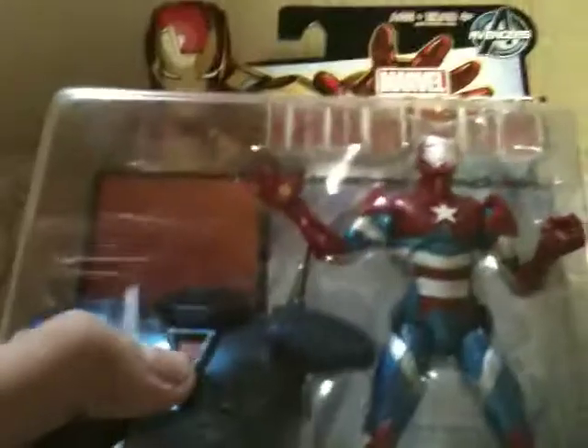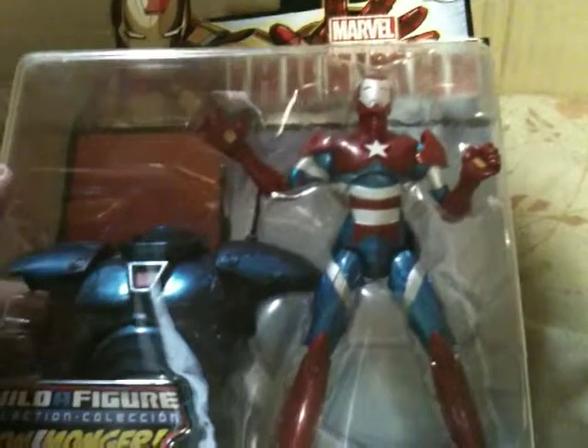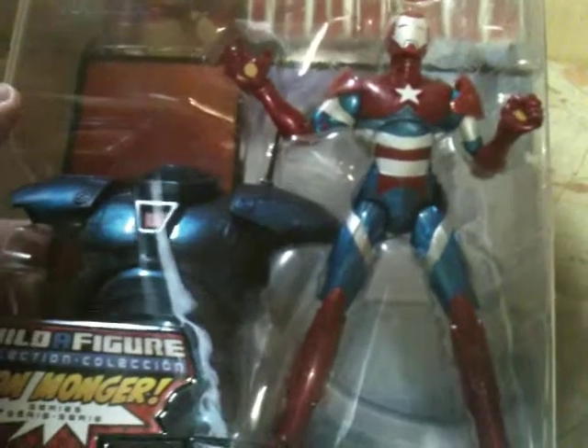This Norman Osborn Iron Patriot is the third and final one of the first wave of Build-A-Figure Iron Man. Let's open this bad boy up.